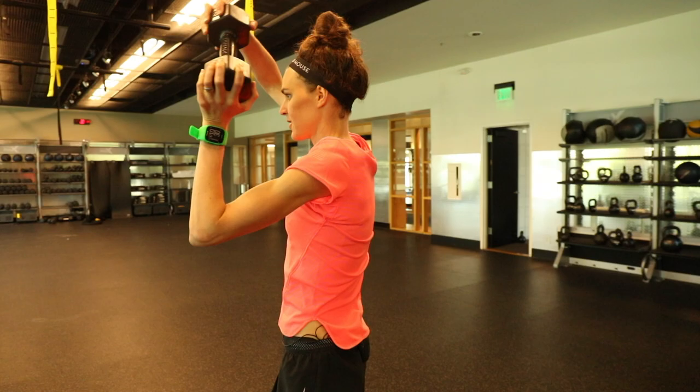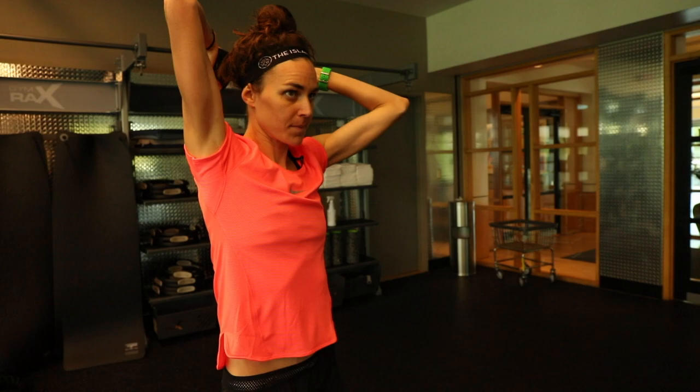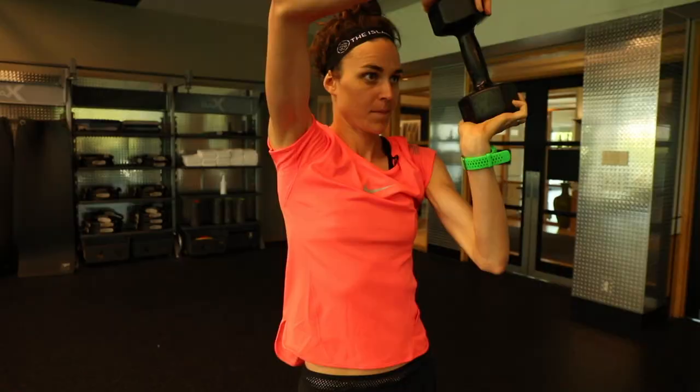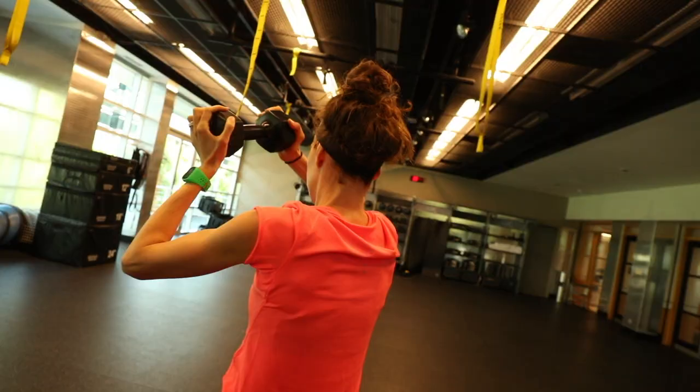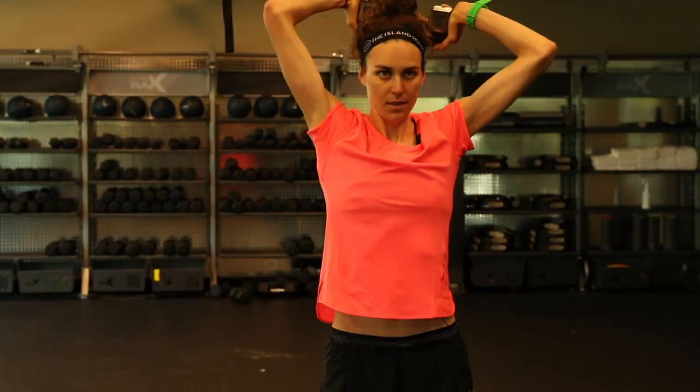Now I have 30 seconds of halos — I go around my head in one direction, trying to keep my head still and only moving my arms, trying not to have my back move forward and back. Then I switch directions. Big halos, standing still, then switch directions again.